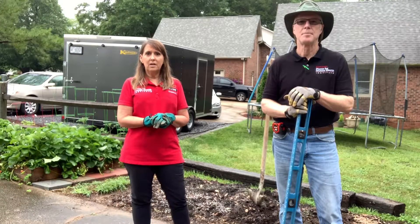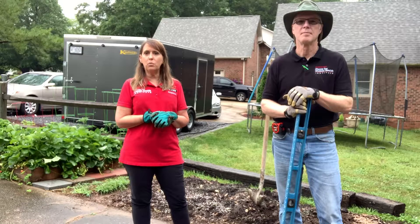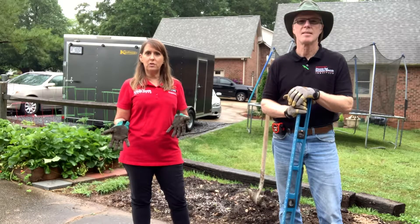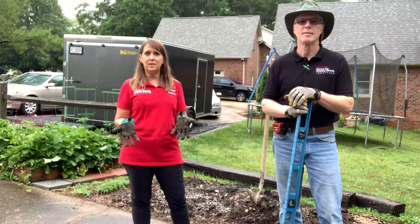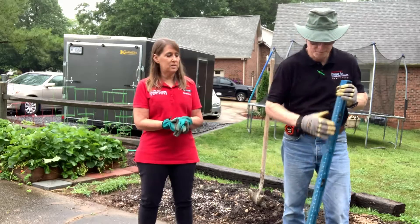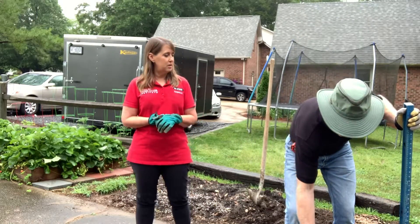Hi guys, Doug and Amy here from Plants for Human Health Institute. Today we are going to be building a raised bed. Normally when we've built beds we usually use treated lumber, but today we're going to do something a little bit differently. Not everybody has the tools or the know-how to use lumber, so today we're going to use something that everybody has easy access to — concrete blocks. We've used very few tools to do this, so let's get started.